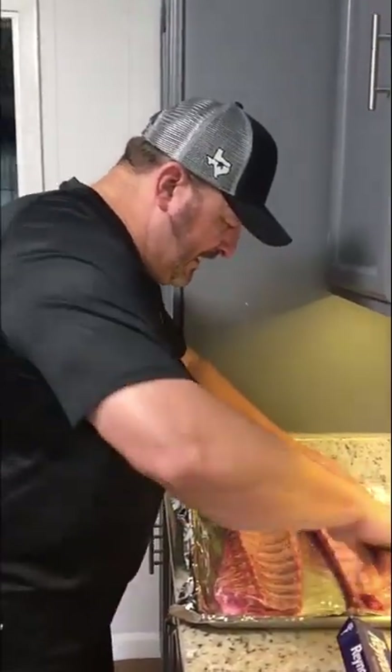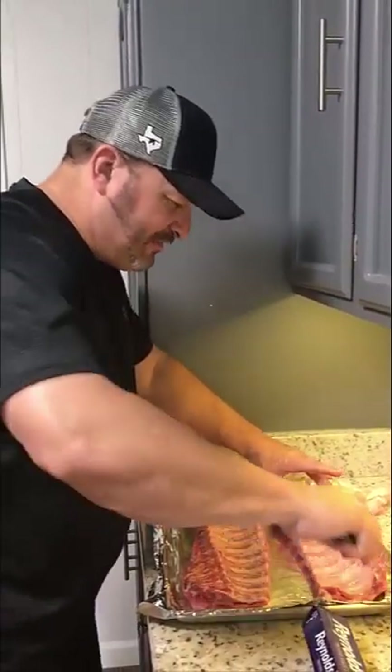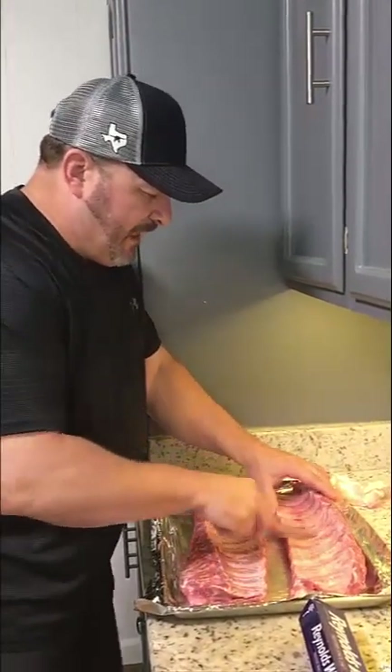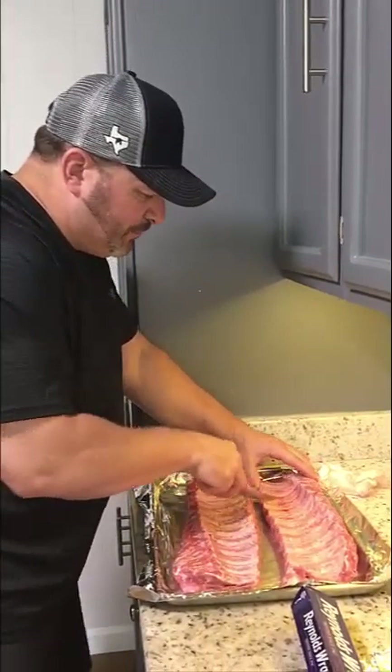What scoring the bottom does is it keeps that silver skin from binding and allows the ribs to become more tender.